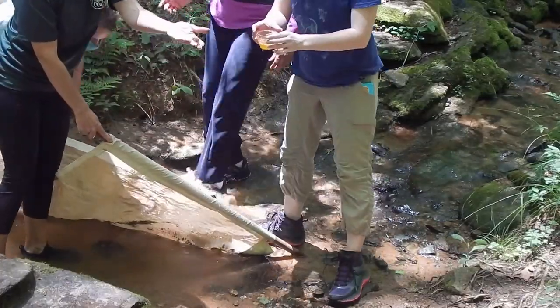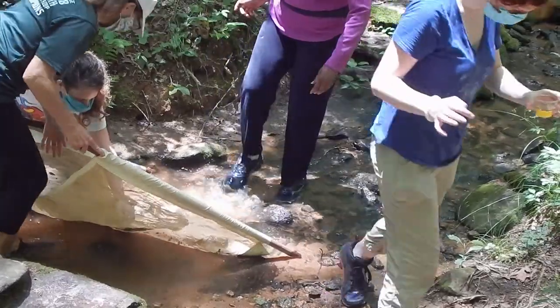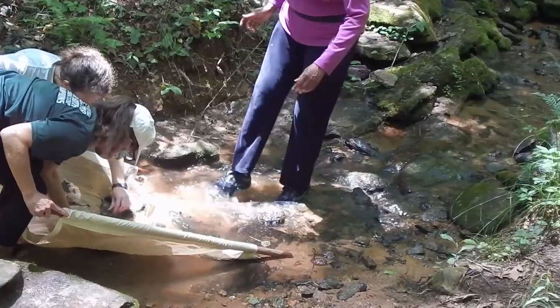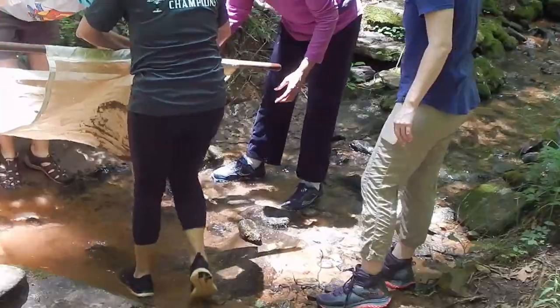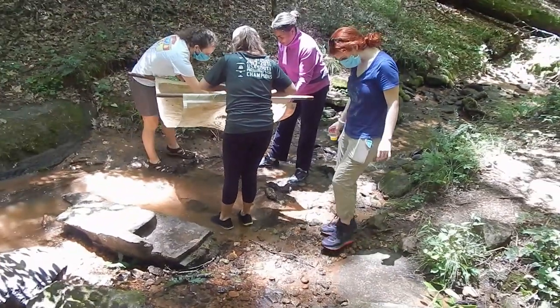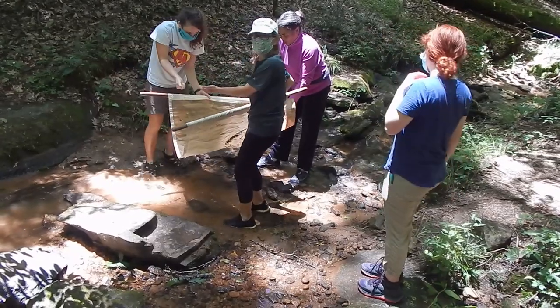We've already caught something here — we have a crayfish. We'll give you a close look in just a minute. Once they have finished doing the creek boogie, they are going to rinse that sample into a bucket so that we can sort through it later. Do you have a salamander?